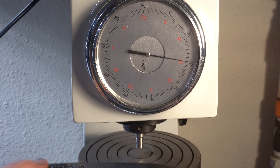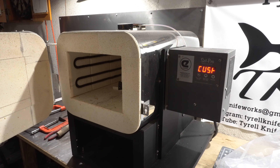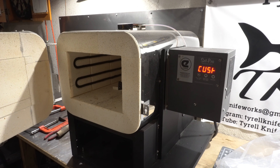Now we're going to temper it in the oven. Since it's at about 64 HRC, we're going to temper this at about 375°F for two cycles of two hours. I'll be using my kiln for this, but you can do this in your kitchen oven exactly the same — I'm doing it this way just so I can set it and go to bed.